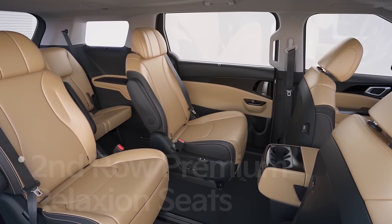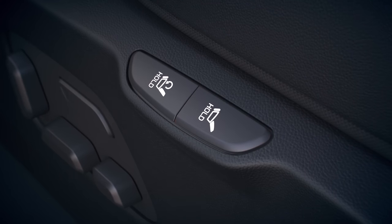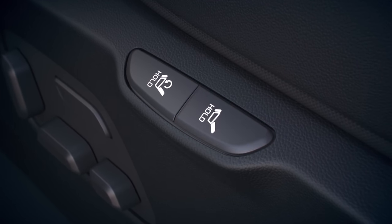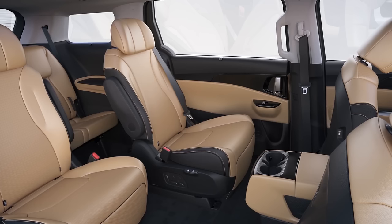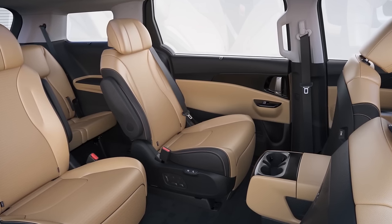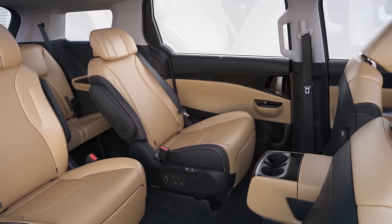In the 7-seater Carnival, you can experience premium Relaxion seats in the second row. Press the one-touch button located on the right side of the left seat cushion for half a second. The seat back will recline and the seat cushion will move into the preset position, making you look as if you're floating in space.